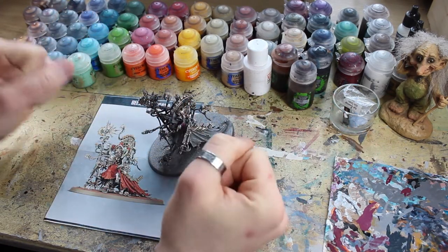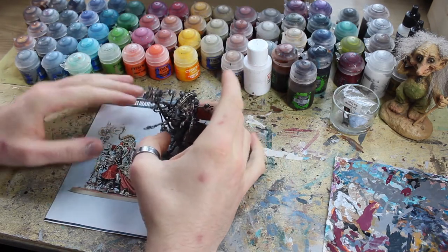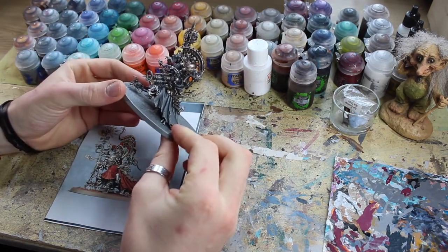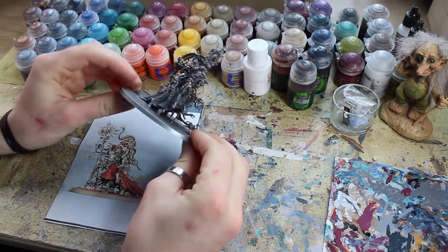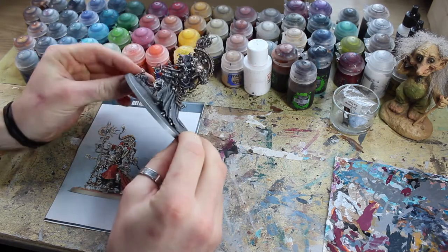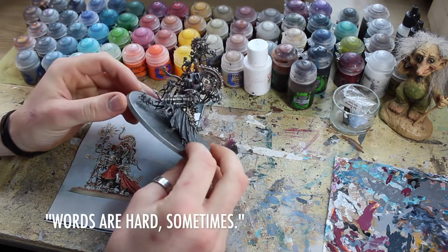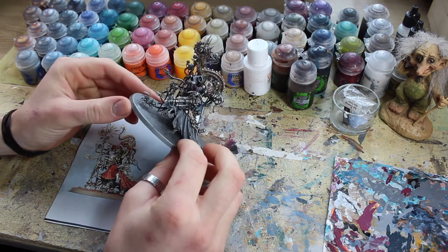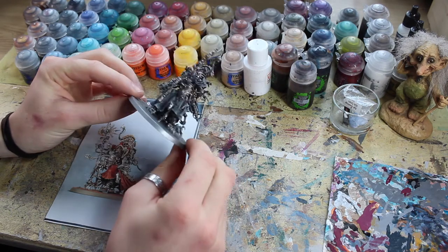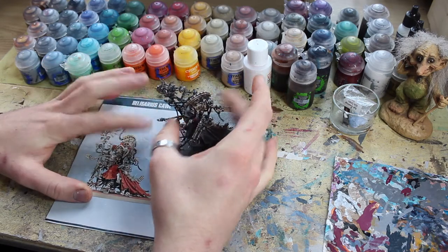The idea of this painting series is I do one for every army that I collect. I like to choose one signature-looking model — something that's got a good representation of all the different aspects of the color scheme — and I break the series into episodes covering a different aspect each time. If you watch the series from start to finish, you'll also get to see a really cool signature model painted from start to finish as well.